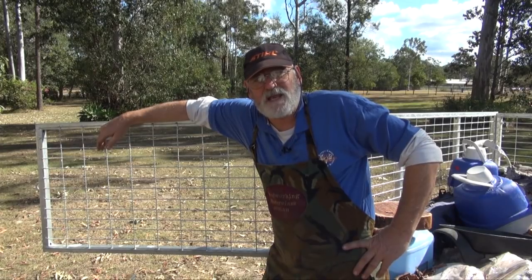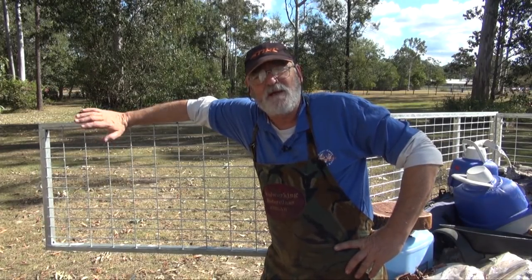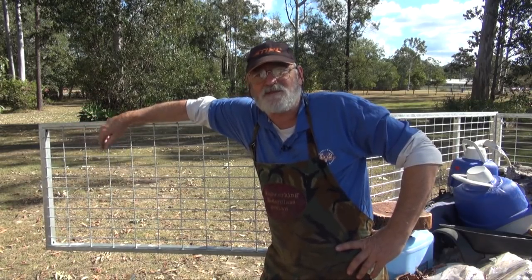G'day, Steve here, Woodworking Masterclass. Now I know it's been a while, but I've started to get back into making videos. A lot of things have happened with Woodworking Masterclass — a lot of changes, a lot of new experiences.